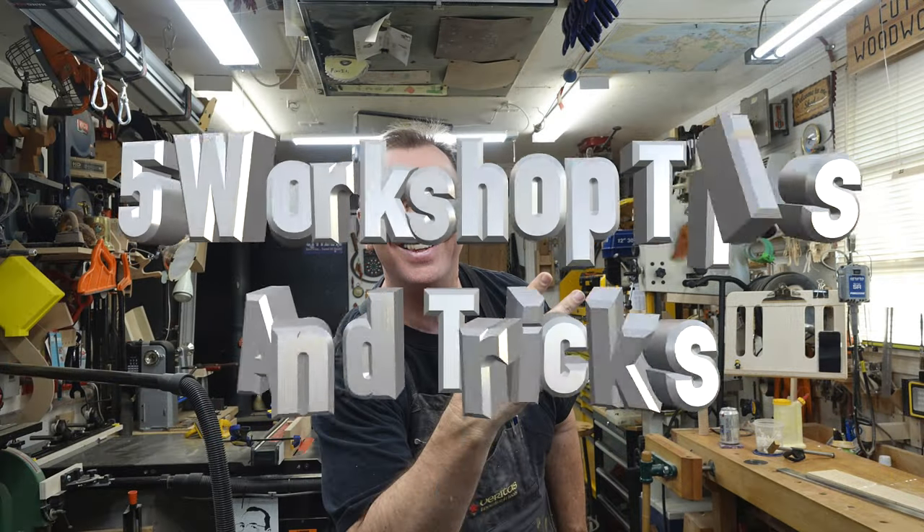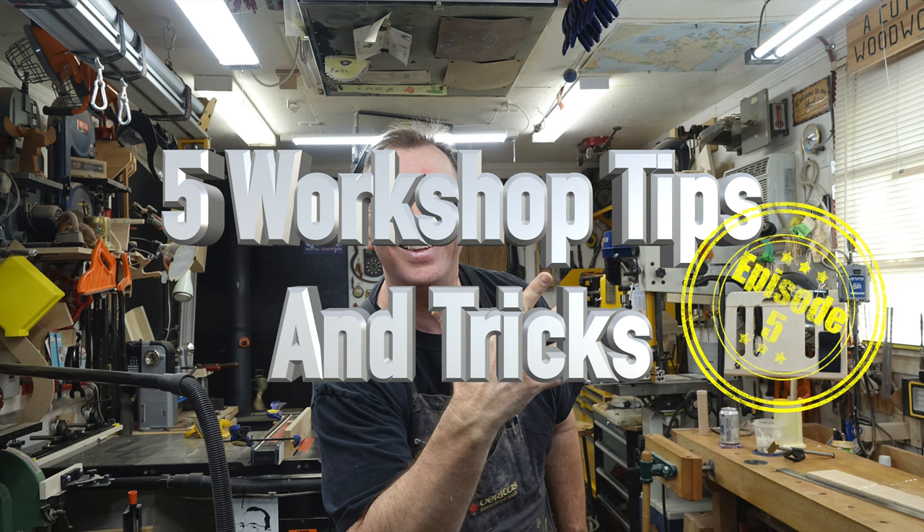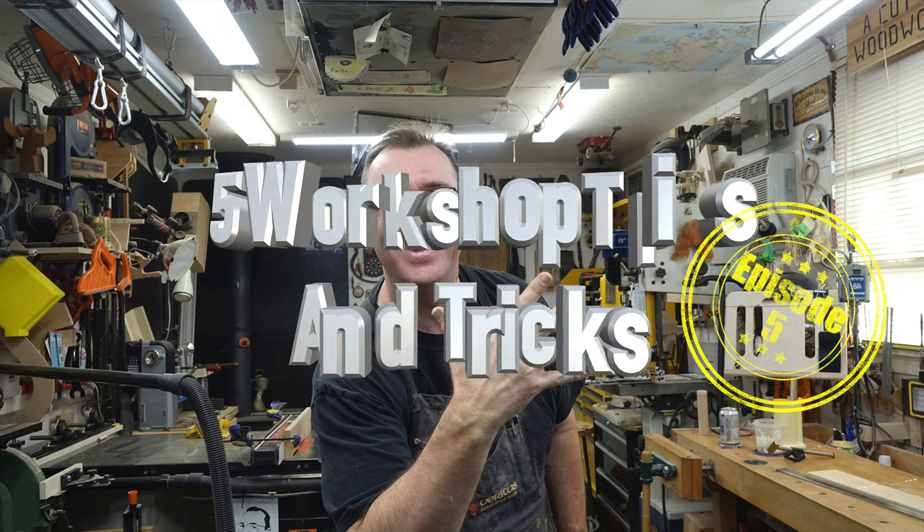Welcome back to Tips and Tricks Episode 5. We have four of these shows under our belts and I've received really positive responses from you guys about these tip shows. So I've come up with another list of five tips for today.